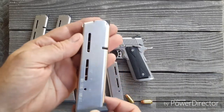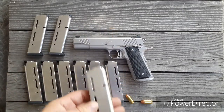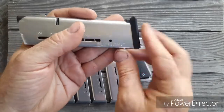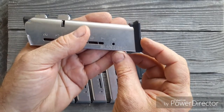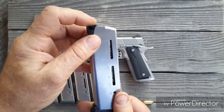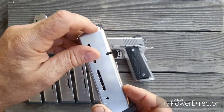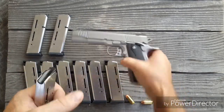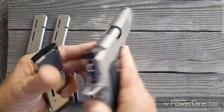Hey guys, Brian on the go here. When I shoot single stack I don't mess around — I use these Wilson Combat eight rounders. They've got nice plastic followers, and the reason I use them is this dimple here. Have you seen this before?